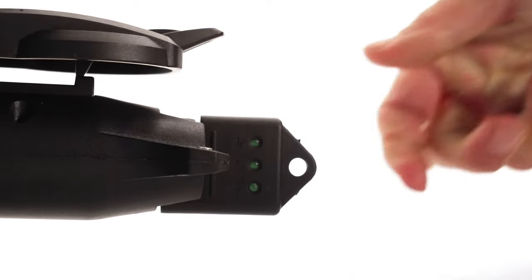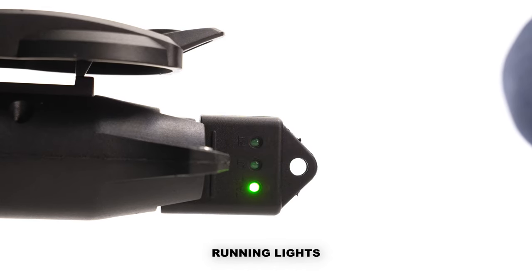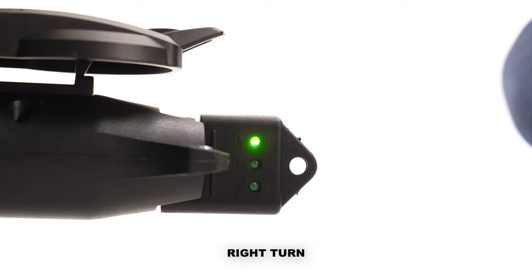This is a two-person task. Someone will need to press on the brakes while the other person observes the LEDs lighting up on the tester. Test all four functions including running lights — just turn your vehicle's headlights on — brakes, left turn and right turn signals.